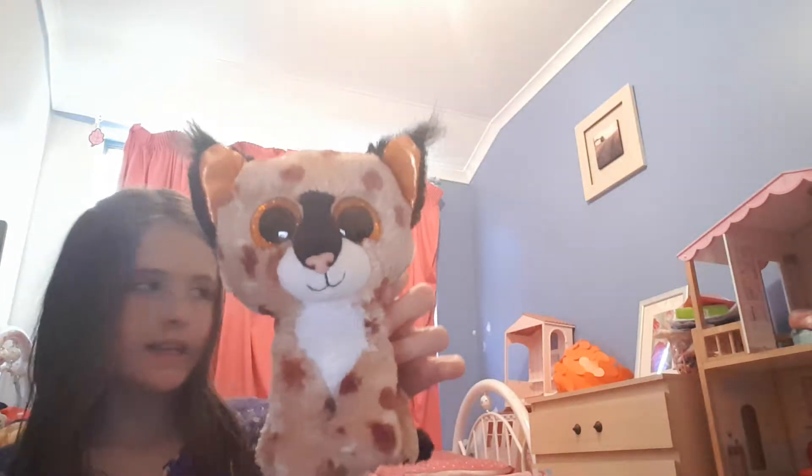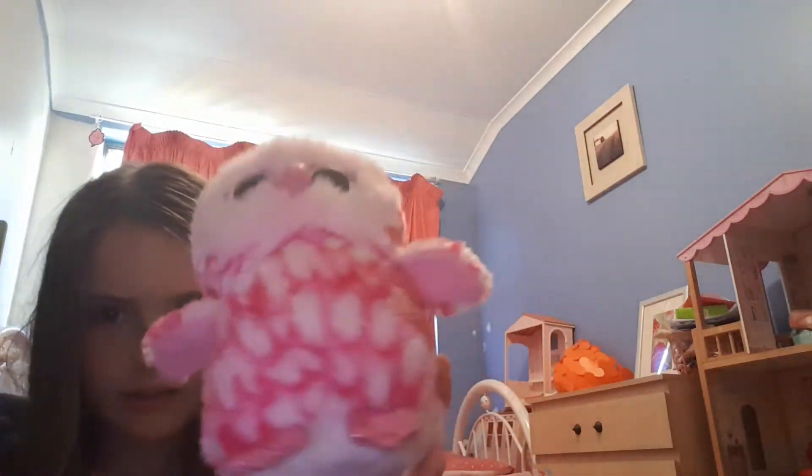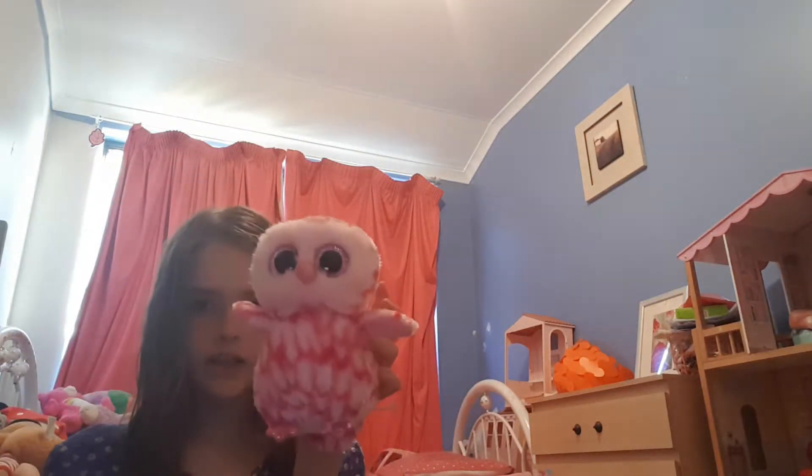I'm getting the monkey. So first, this is Buckwheat — it's a cat and it's really cute and cuddly. This is Pinky the Owl. She's really like fat and she's so cute and fluffy. I just got it the other day and then I got this one for my birthday. Now I'll do my Shopkins.